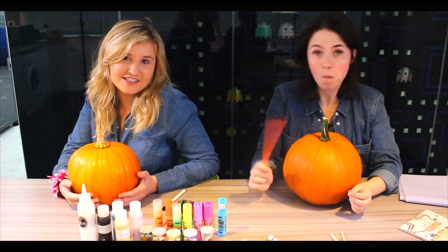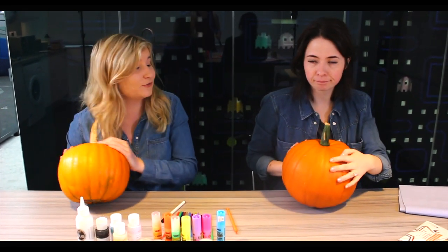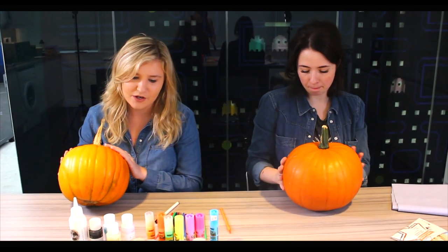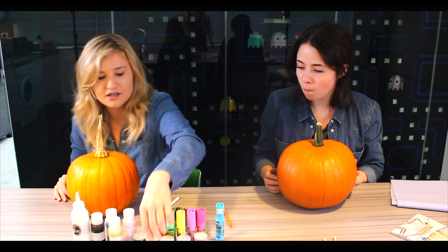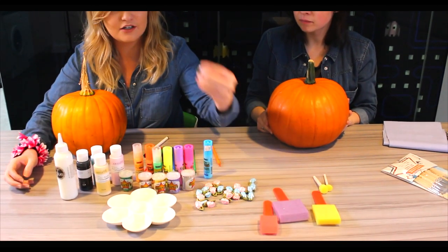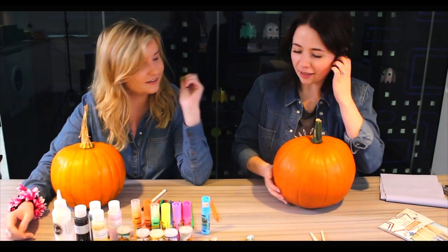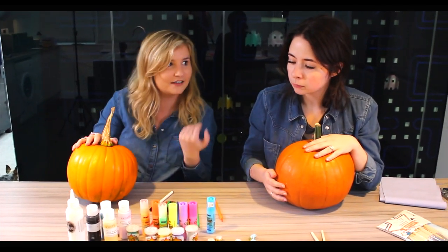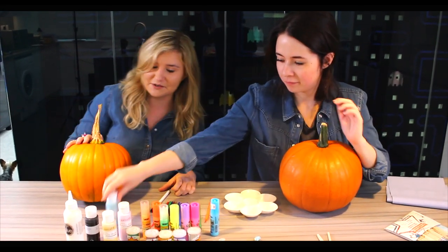Hey guys, welcome back to Kelly and Carly Vlogs channel! Today we have some lovely pumpkins here. Some of you might remember that our first ever face reveal was carving pumpkins, but today we're not going to be carving them - we're going to be decorating them. We're going to make little Kelly and little Carly pumpkins without carving, so hopefully it turns out good!